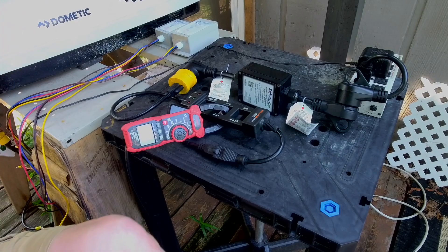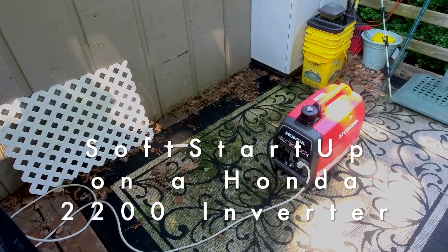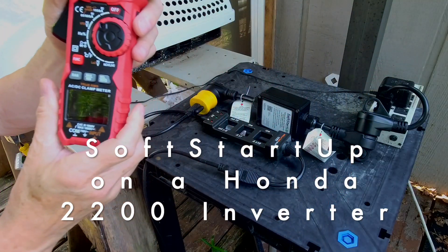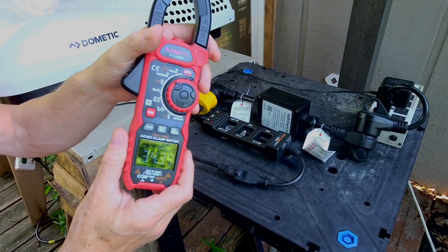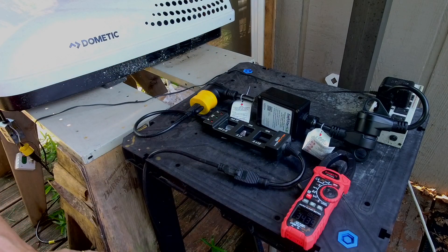Next up — you can hear my little Honda EU 2200 running in the background. It's reporting around 34.39 amps of startup surge, and normally this will not start up successfully, but because SoftStart UP modulated the slew rate of the inrush current, the generator is okay with that. Pretty neat, huh?